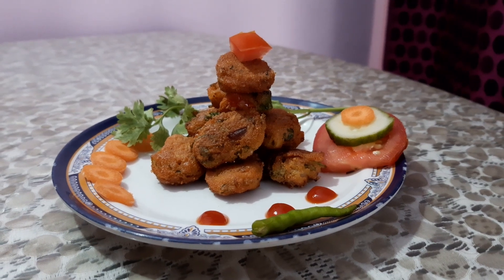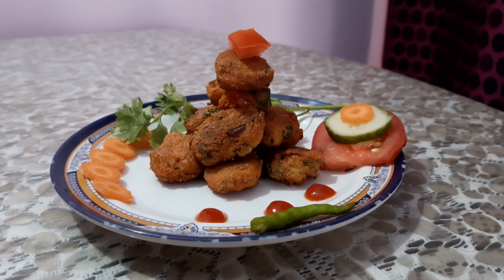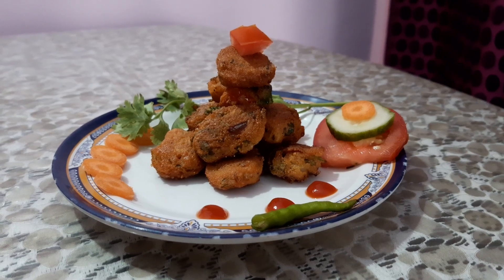Hello friends, today I am going to make mouthwatering pakoras made with fish eggs. Do like and subscribe to my channel.